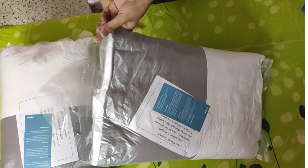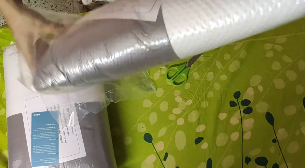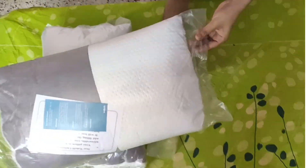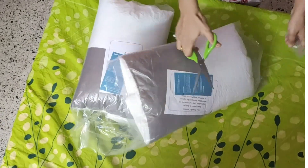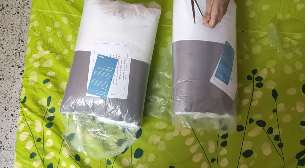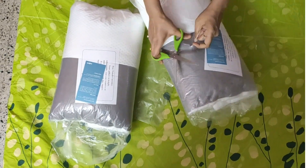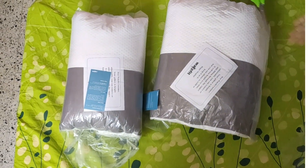When we cut this, the air starts to get in. I will put a few scissor cuts on this side also. I am not great at opening packets, so I am going to cut the entire packet. Be careful while doing that. This is out now.